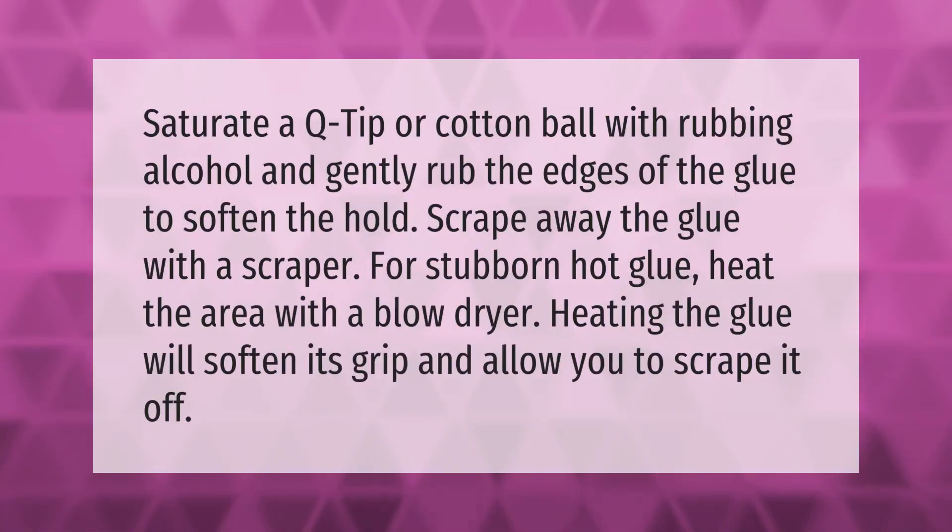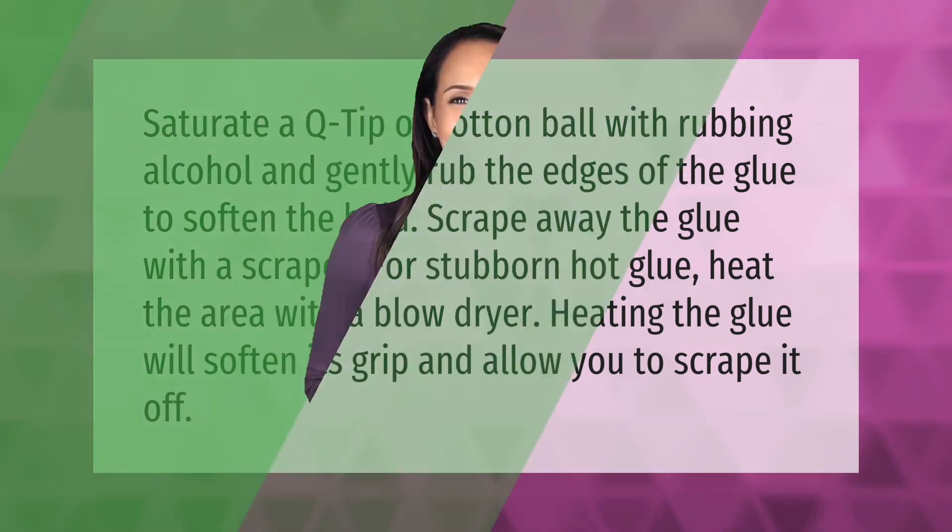Saturate a Q-tip or cotton ball with rubbing alcohol and gently rub the edges of the glue to soften the hold. Scrape away the glue with a scraper. For stubborn hot glue, heat the area with a blow dryer — heating the glue will soften its grip and allow you to scrape it off.